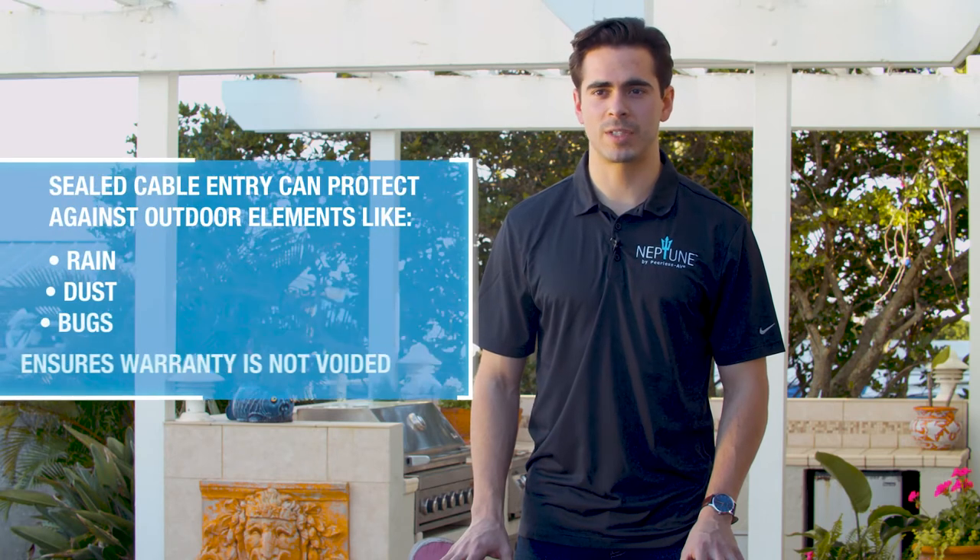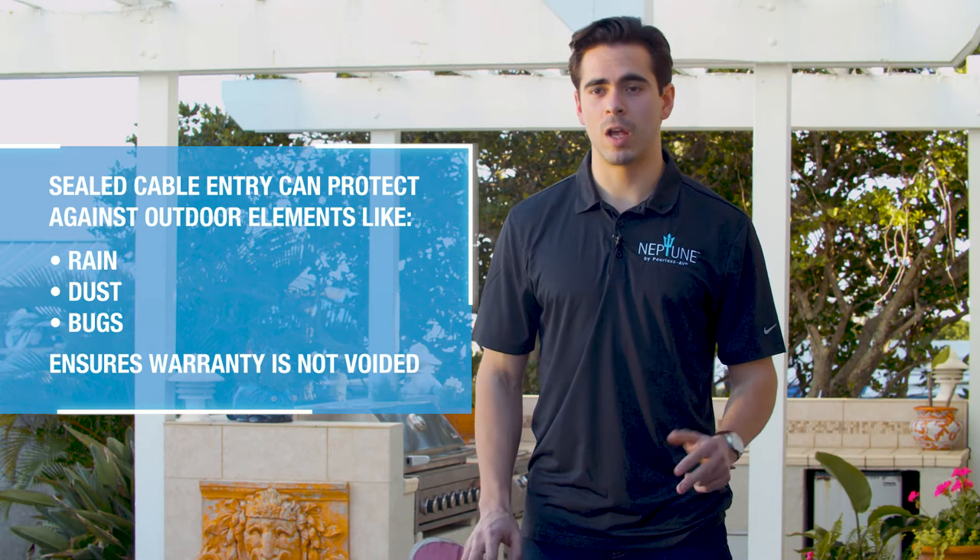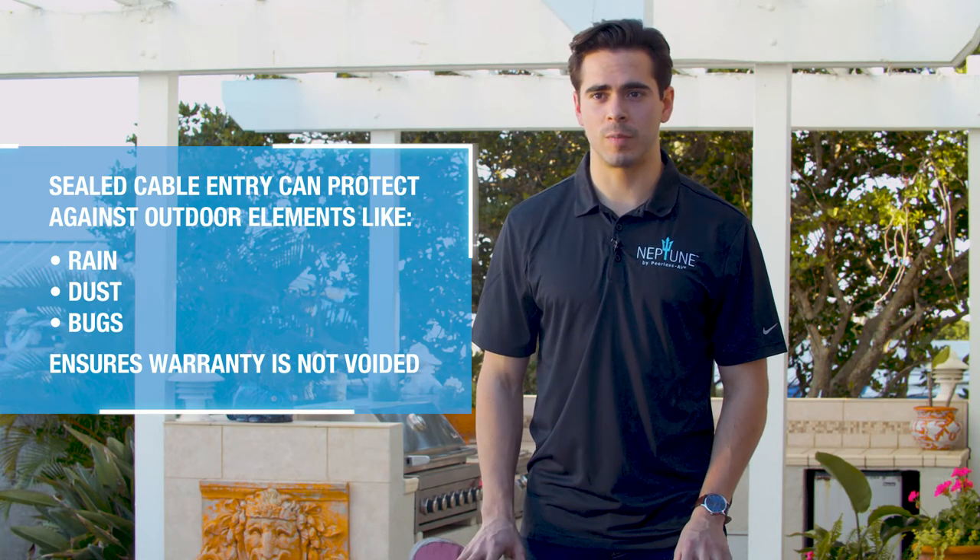In this video we will show you how to properly cable your Neptune Shade Series outdoor TV. Proper cabling is essential to the lifespan of your outdoor TV. Not only does it protect your smart devices, but also protects it from outdoor elements such as rain, dust, and bugs. It also ensures that your one-year manufacturer warranty is not voided.